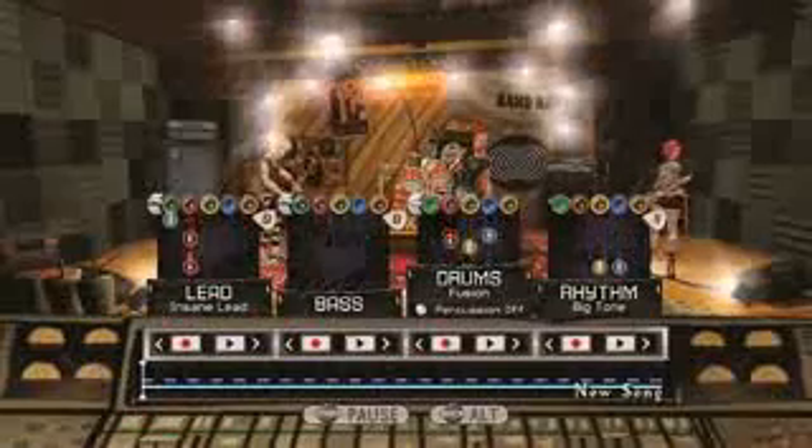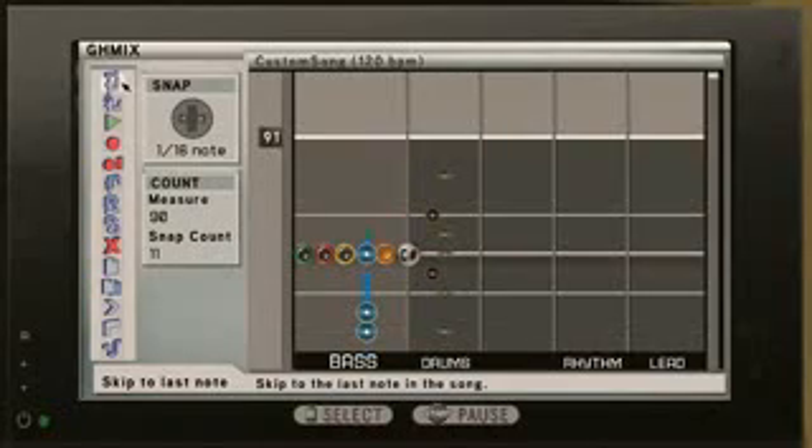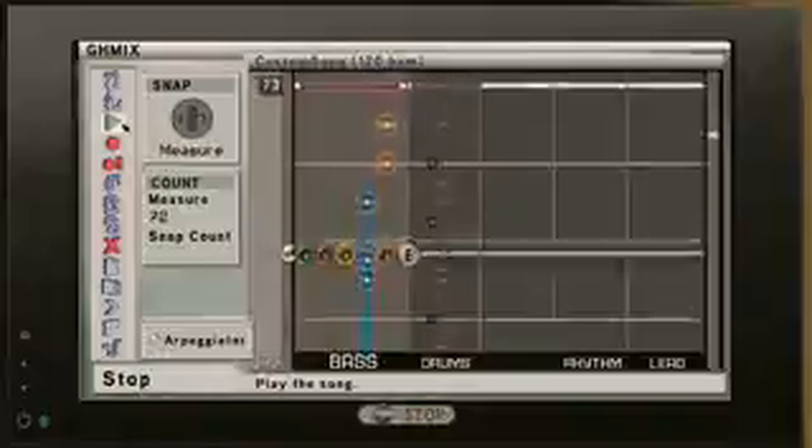The music studio allows up to four players — somebody can jump on the drums, somebody on the guitar or bass. We even have a way to turn the guitar into a keyboard so you can play melody. You can record all of that, take it back into GH Mix, which is our more advanced editing suite, and actually edit each track individually — essentially remixing the track.